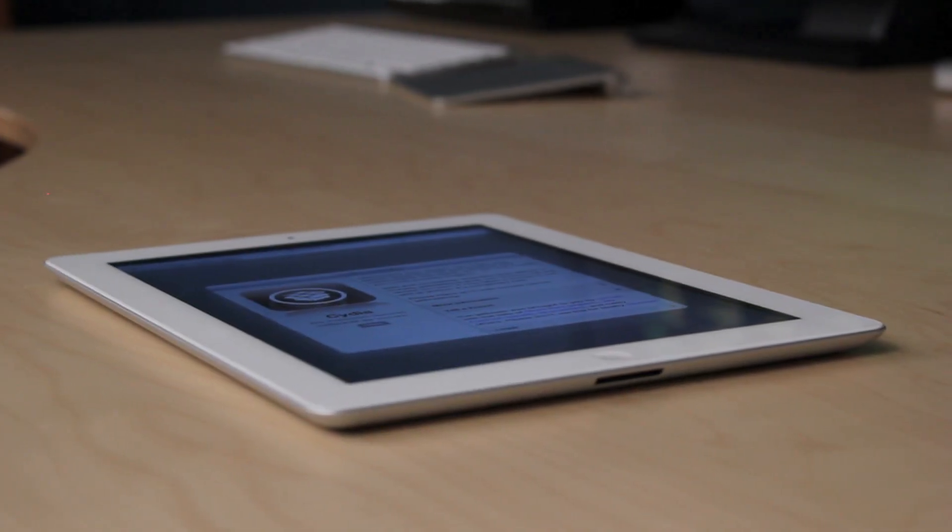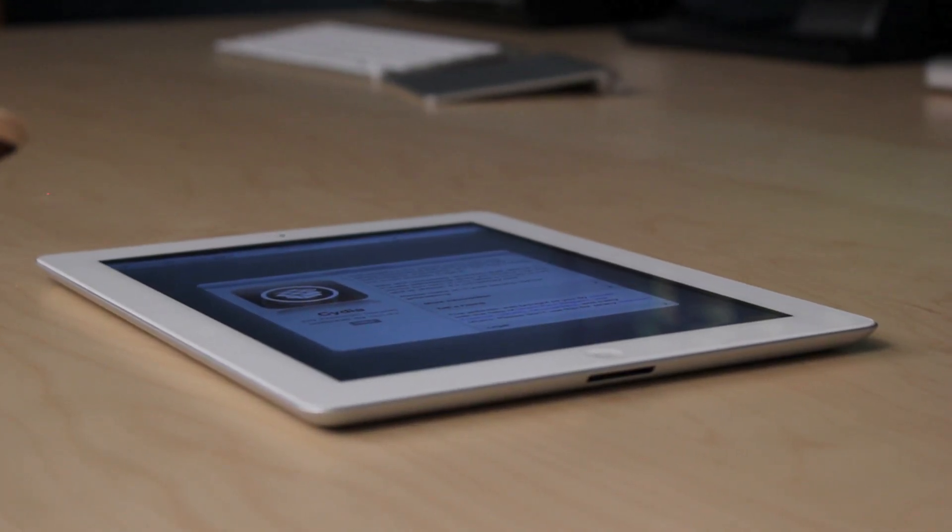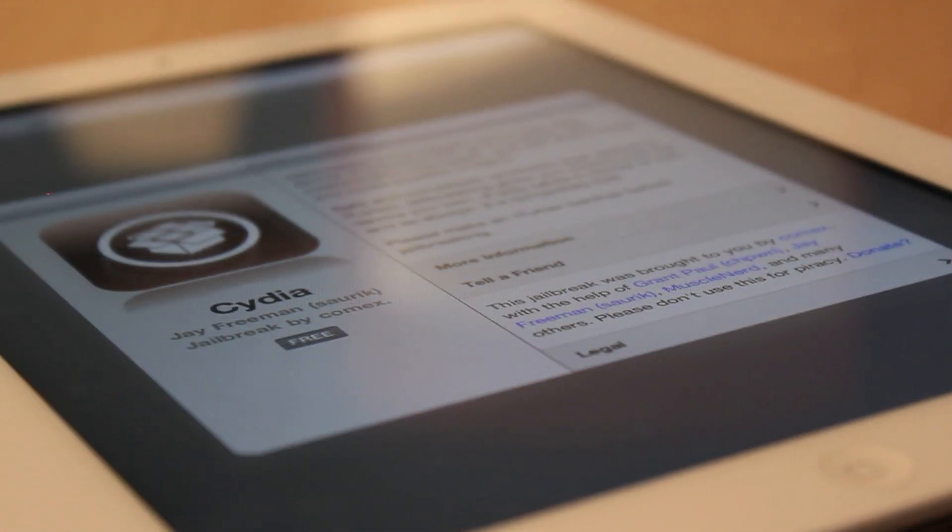The JailbreakMe webpage looks like it's out of Apple's App Store, but don't be fooled. JailbreakMe is not approved by Apple, and it may void your warranty.